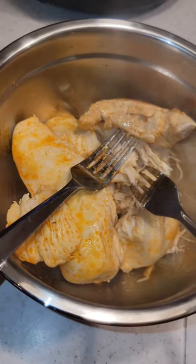Cook on the meat setting for 15 minutes, then pull out your chicken and shred. Mix in softened cream cheese and shredded cheddar cheese. Whisk until smooth.